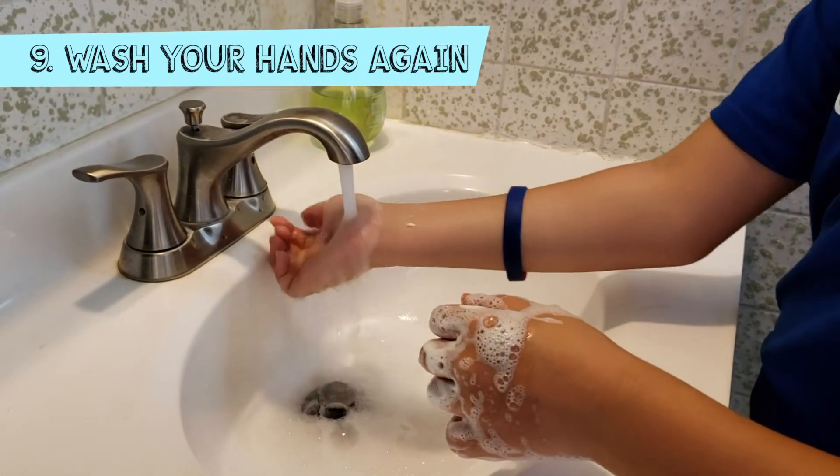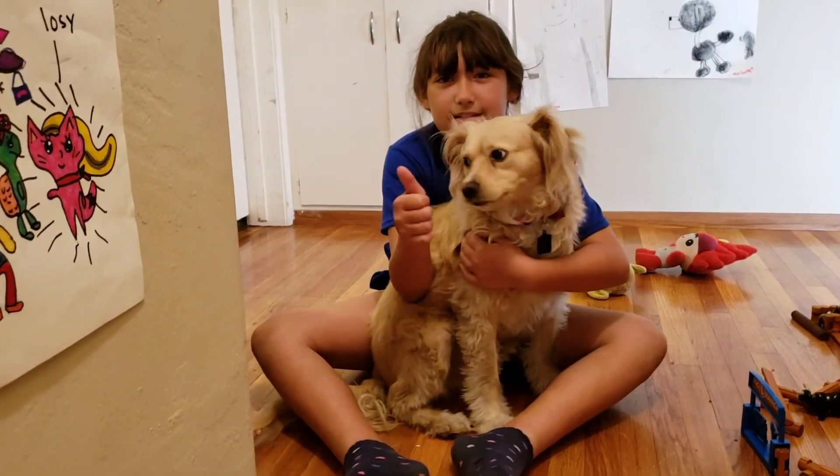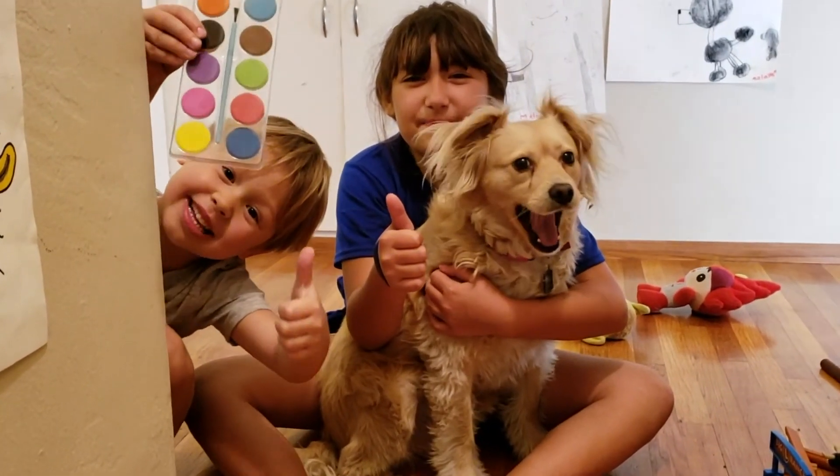Wash your hands again to remove any medication. With proper use, you can help your child feel pain-free and happy.